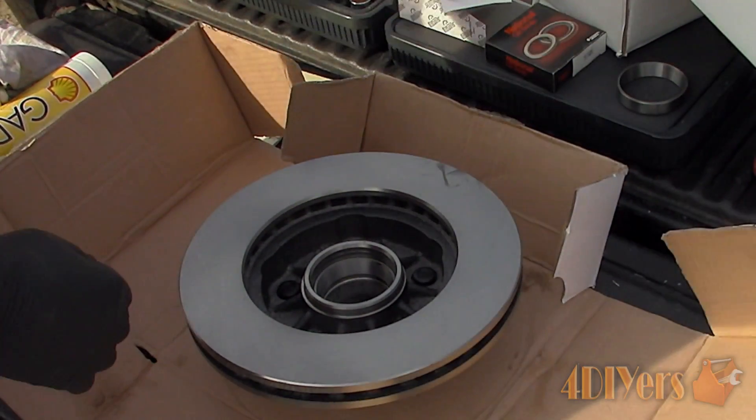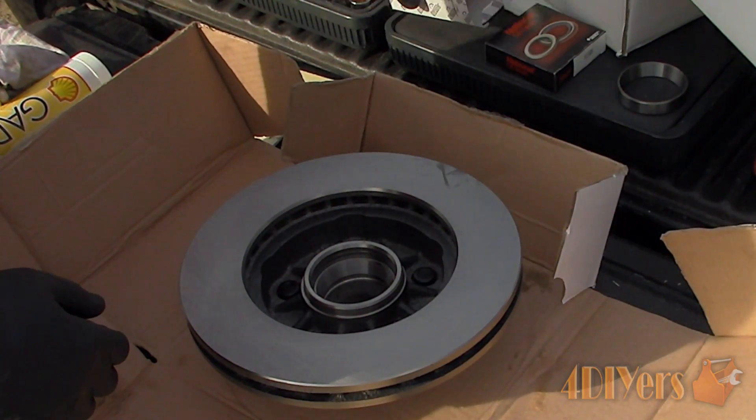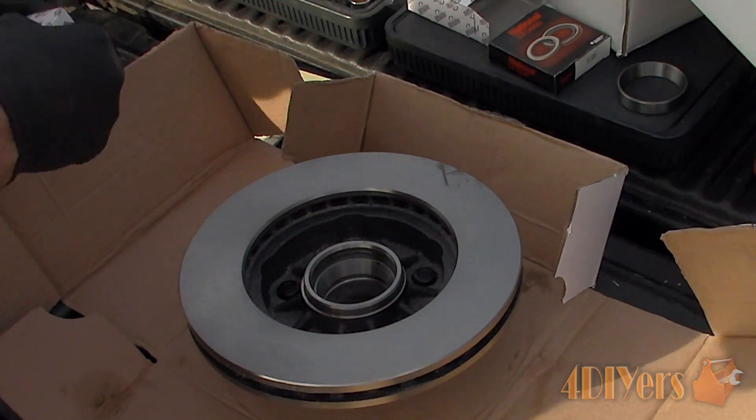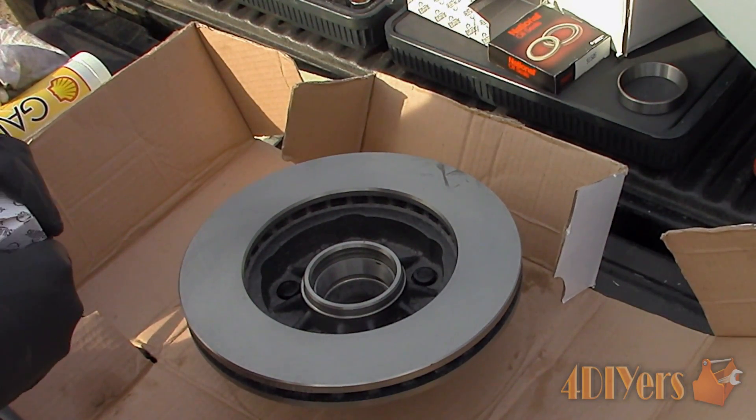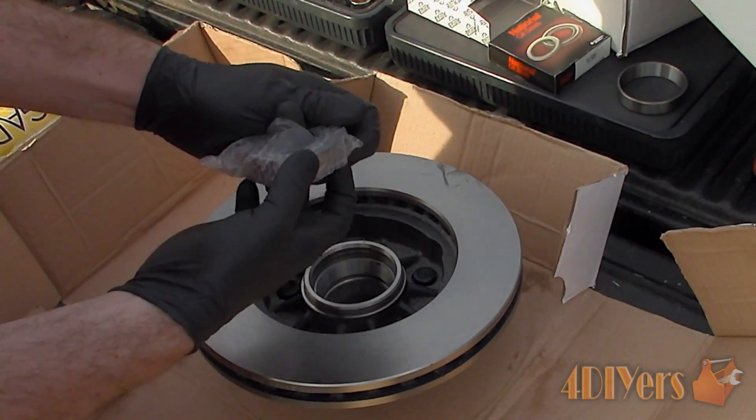Hello viewers, FordDIYers here with another tutorial video for everyone. In this particular video I will be doing a demonstration on how to correctly pack a taper roller wheel bearing with grease. Don't forget to check out my website at www.forddiyers.com and subscribe to my social media pages such as Google+, Twitter, Facebook and Instagram. Links are all included in the description below.